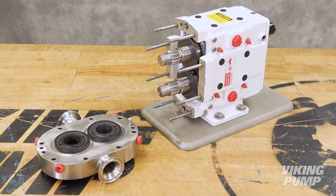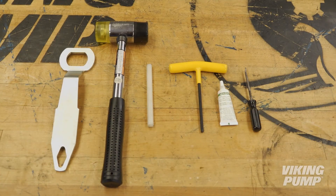Each Viking Pump seal kit contains all the spare parts you need. The following tools are required: an O-ring pick and the provided lubricant.